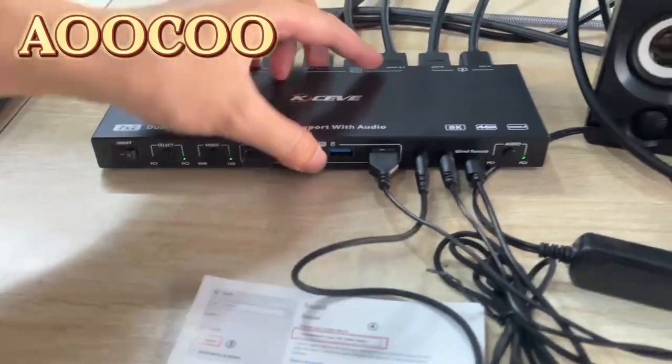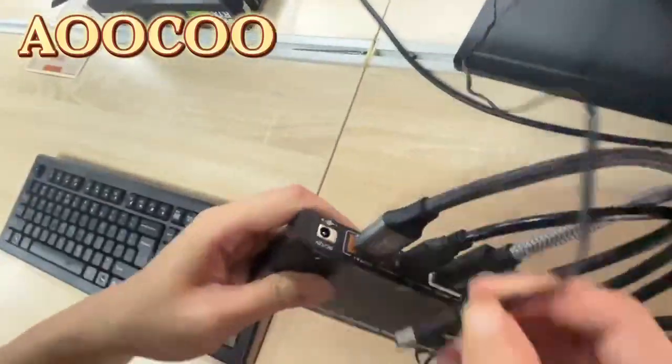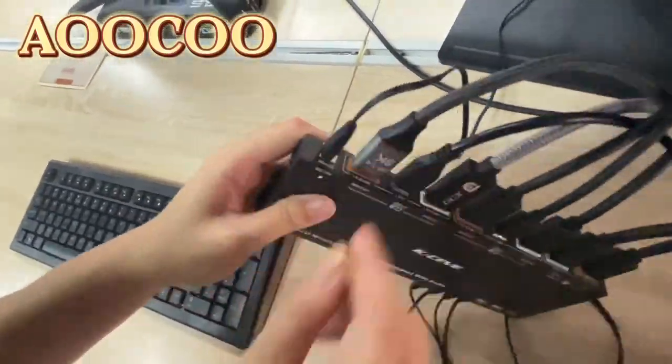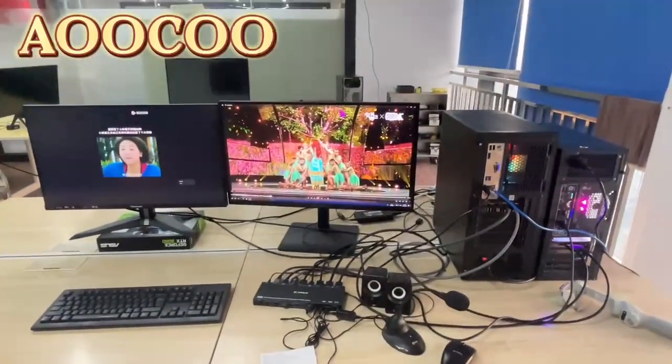Plug in the USB power cable for the speaker. Finally, plug in the DC power cable to supply external power for the KVM. Finish! Just enjoy it!